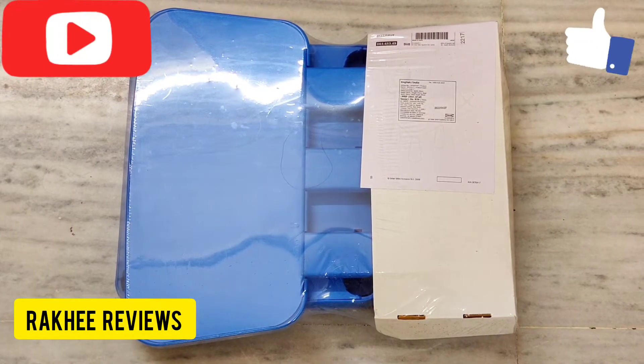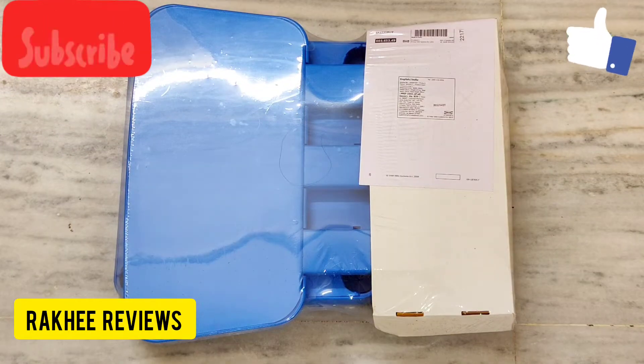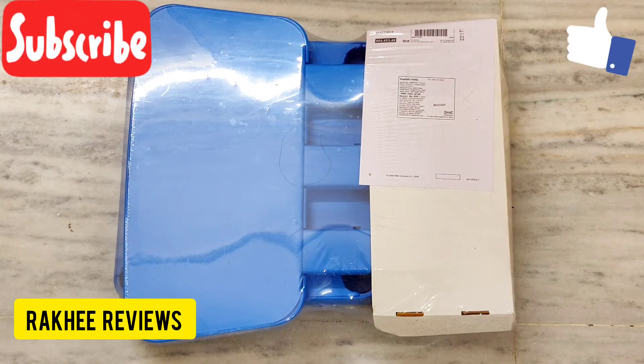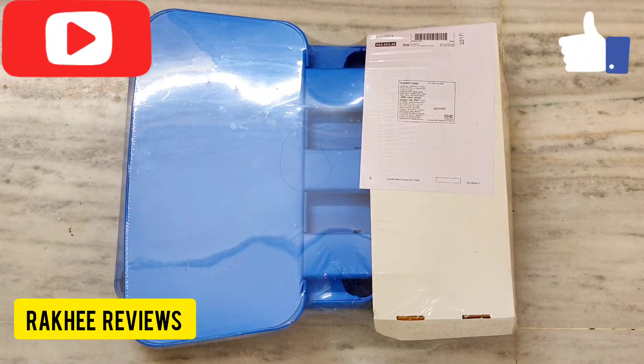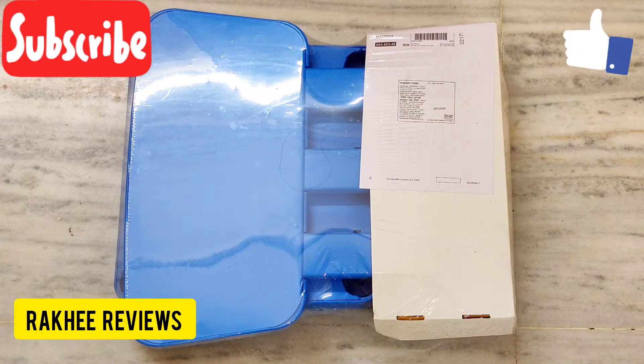I have chosen a blue color and this color looks very vibrant. It's a matte finish — it is not at all glossy — but the color is very vibrant and attractive.